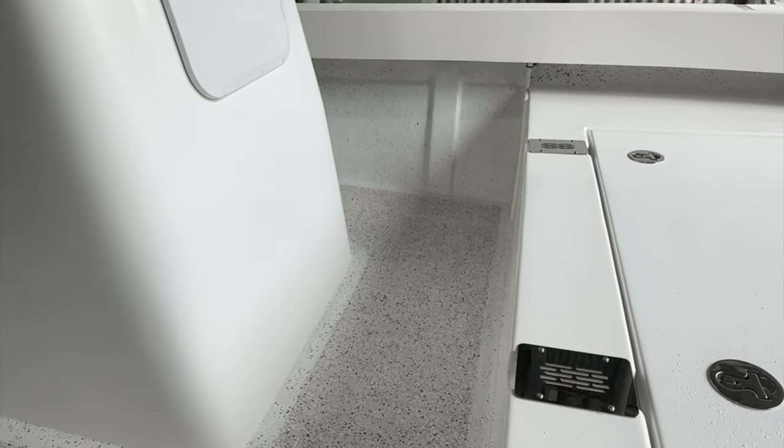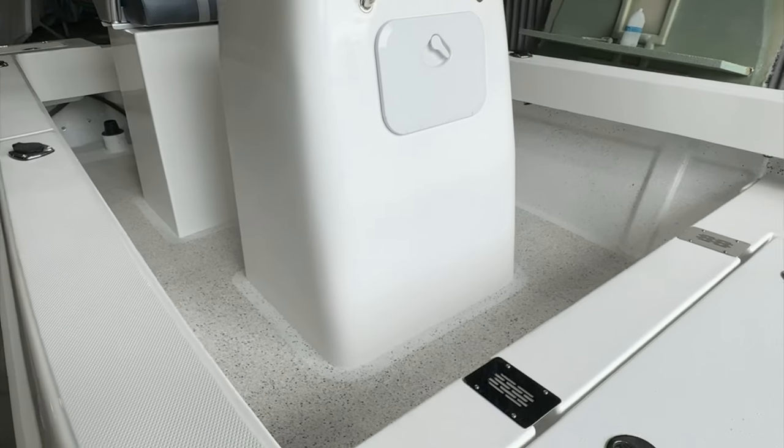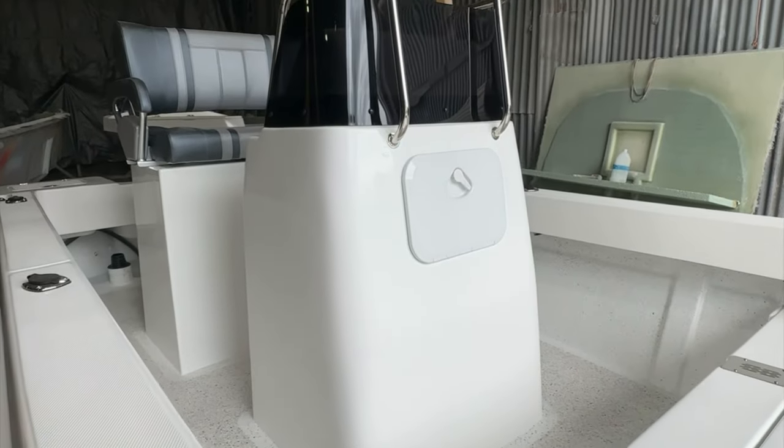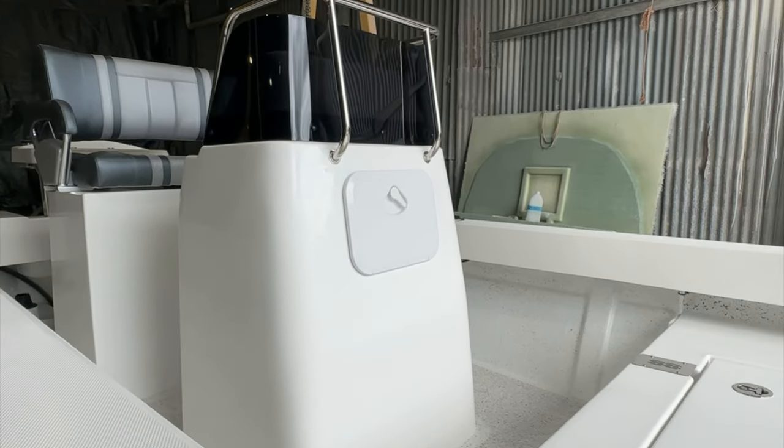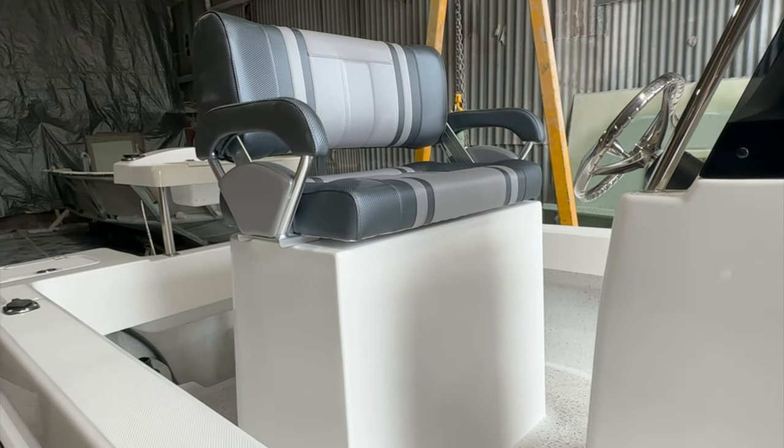Yanni has opted for a white with gray fleck finish, which has come up a treat, with the same white undercoat to match so it all ties in beautifully. There's a large console, and the 620/660 seat box has been fitted into the 560.